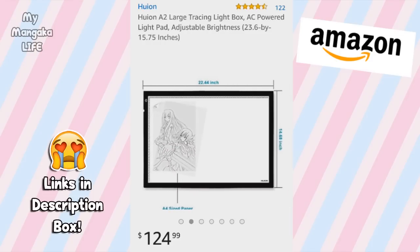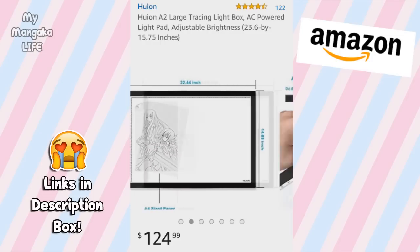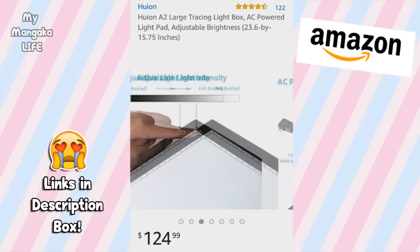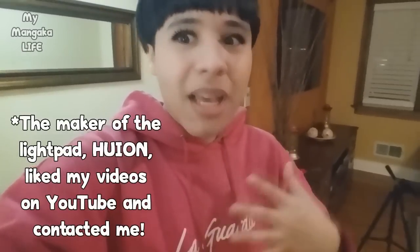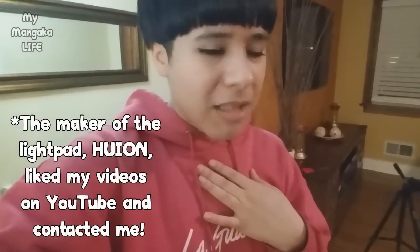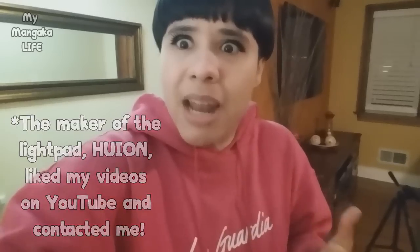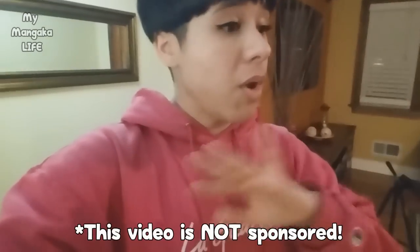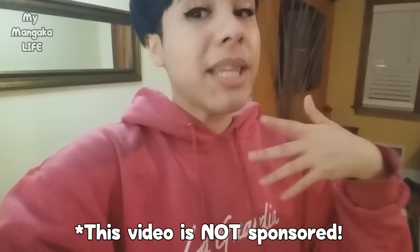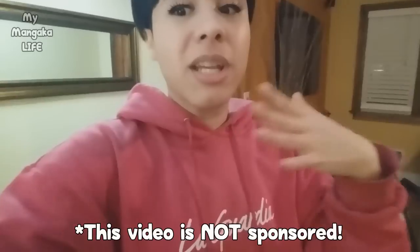I wasn't too sure whether or not to try it out — I don't like to shop for art supplies online unless I've seen it in person — so I just put it in my shopping cart and let it sit there. But then the company actually randomly contacted me via email and asked if I would review their light pad, and I was like yes! I was super super hyped. They did not pay me to make this video; it is not a sponsored video, but they did send me the light pad.